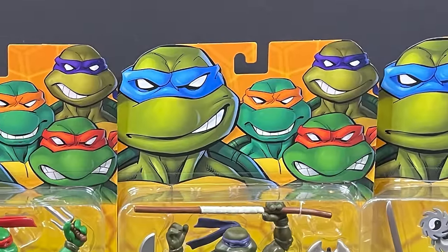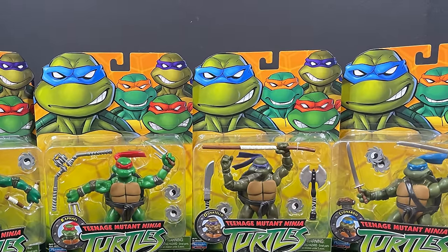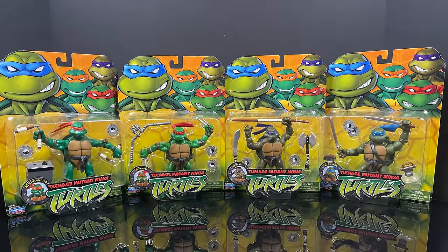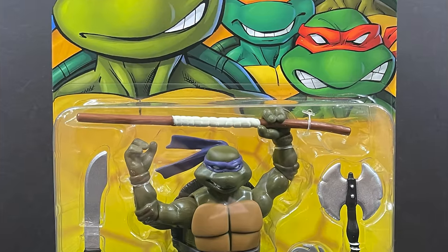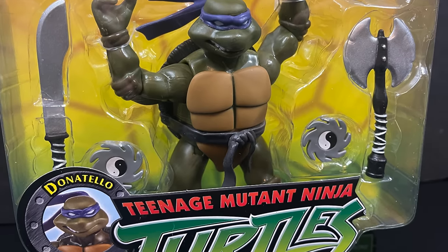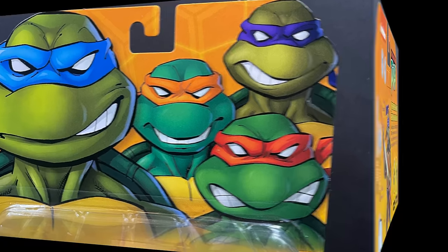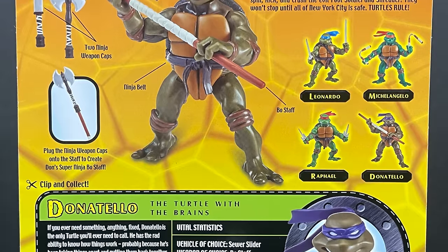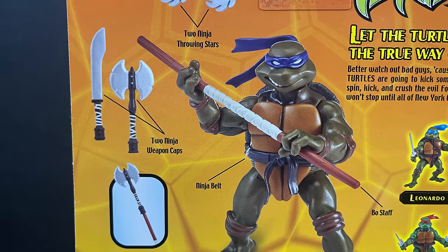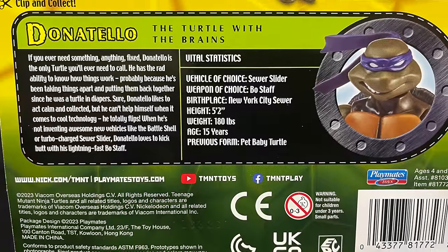Hey, welcome back everyone, Toy Shiz here. I'm back for a bit of a re-retro look back at the past with these brand new reissues of the 2003 TMNT figures by Playmates Toys. First and foremost we have Donatello, and it's really fun to see them bring back this version of the Ninja Turtles — you can leave the theme song though. The card art always stood out to me, it was very cool.